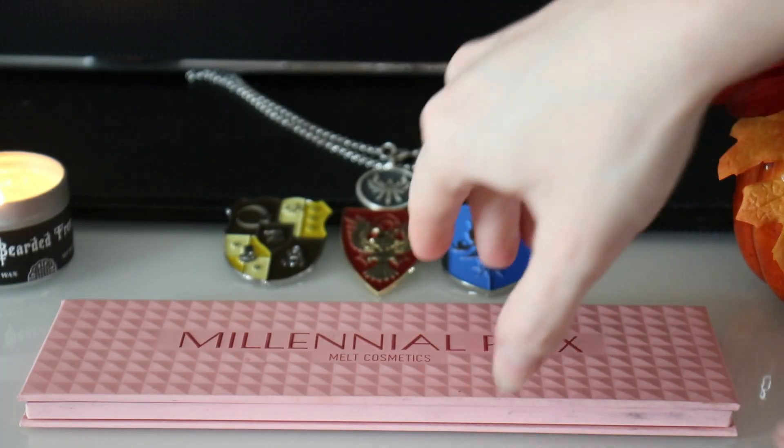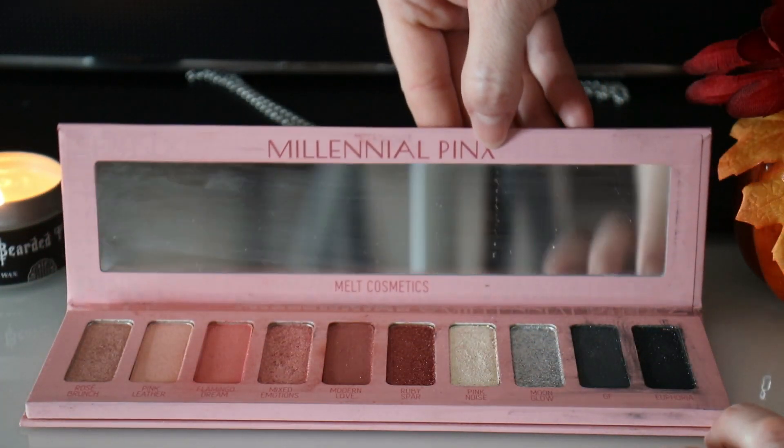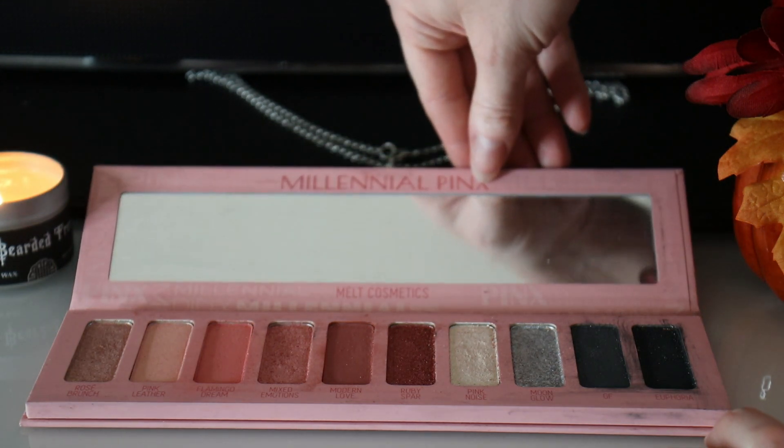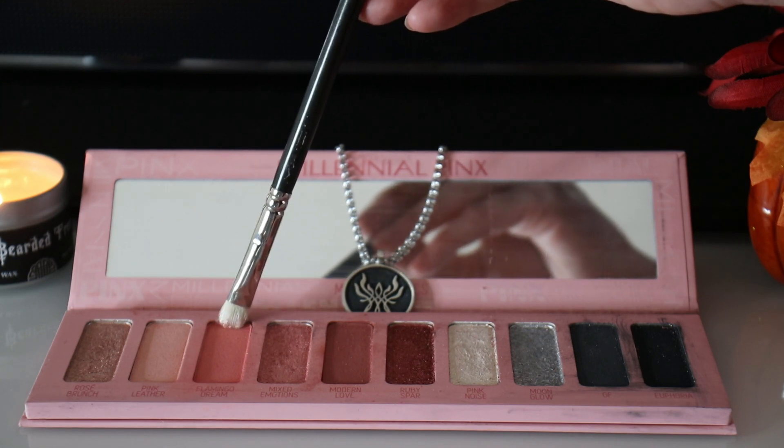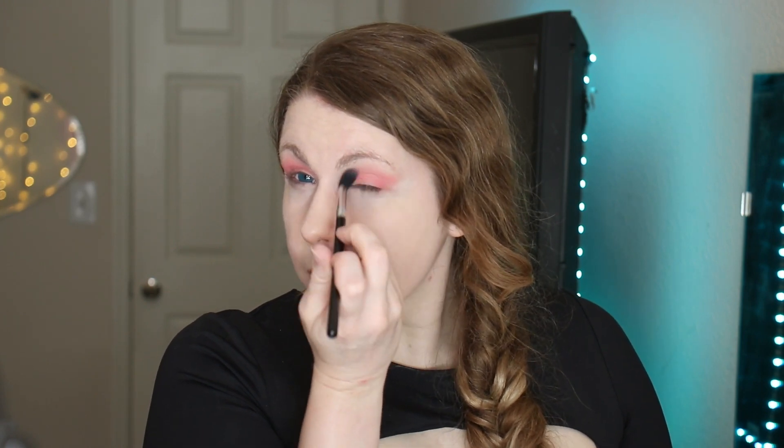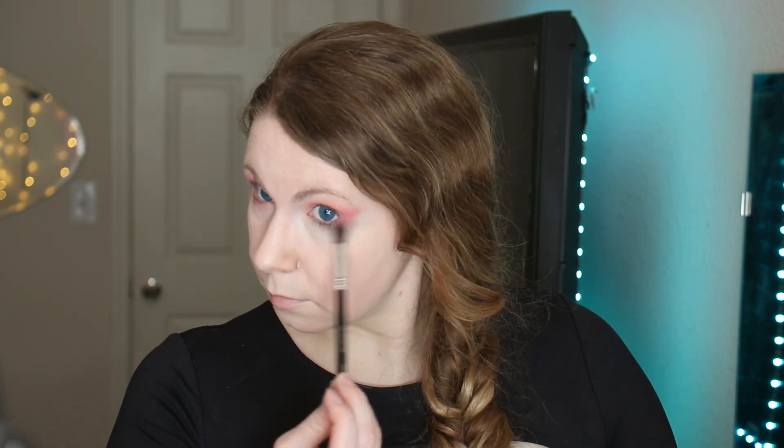And now I'm going in with my eyeshadow. The palette I'm going to be using today is called the Millennial Pinks palette by Melt Cosmetics. I'm going to start by dipping into the medium pink shade Flamingo Dream. I'm using this as a foundation layer, so I'm going to be applying this from the lash line to about three quarters of the way up my eye toward my eyebrow. Now I'm going to go ahead and do the same to the bottom lash, dipping again into the shade Flamingo Dream with the same big blending brush — it's called the Sigma E40 Tapered Blending Brush.